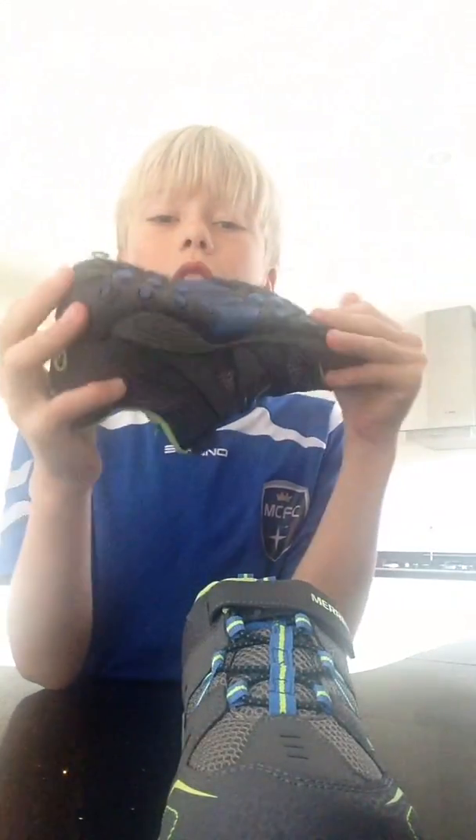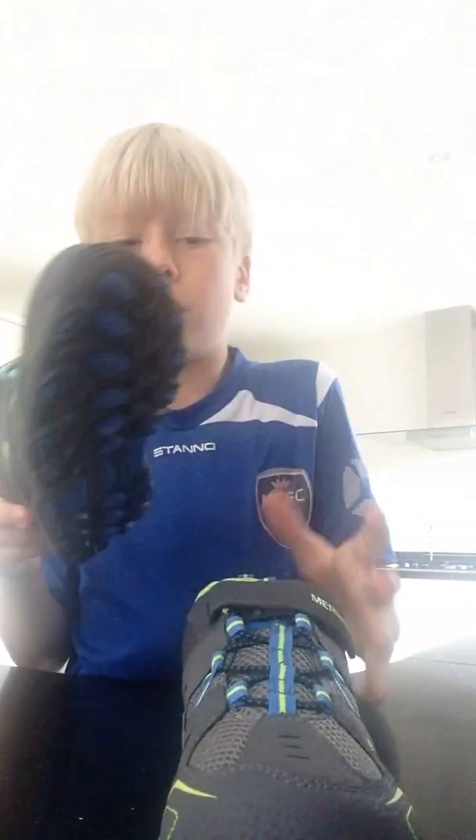So yeah, these are the shoes. I'm just gonna do something and then I'll show you with them on because I've got football in a bit. Anyway guys, that is the end of this video. Don't forget to smash a like, don't forget to subscribe to my channel. Peace out.